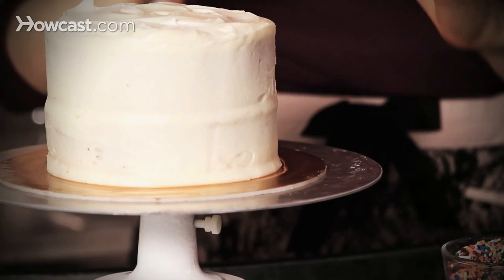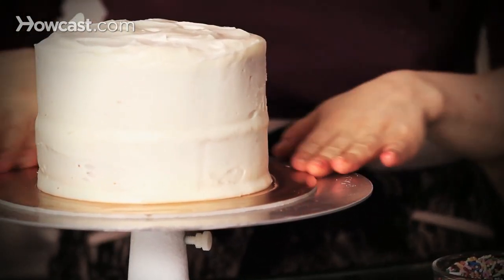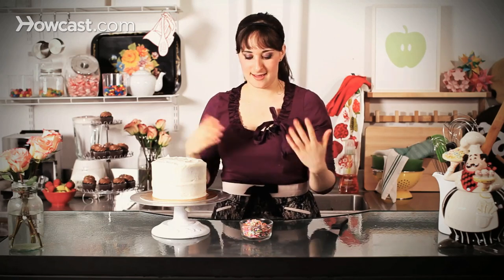Also I don't have any frosting sticking to my cake board, because I don't want the sprinkles once they go on to be stuck all around my cake, so make sure this is nice and wiped clean, and then you're ready to go.